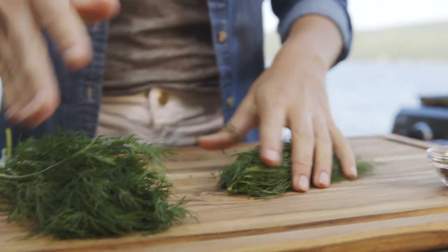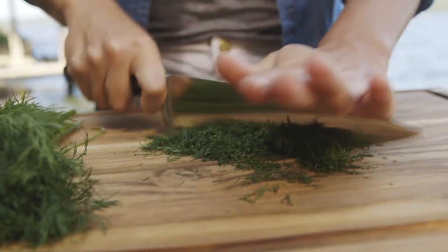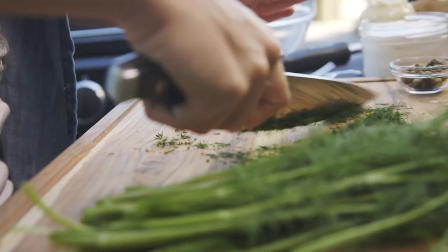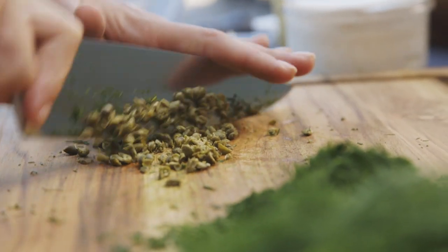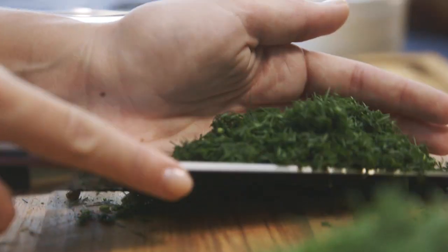I'm gonna start by chopping my fresh dill, and I need about two tablespoons. I love dill — it's really fresh, actually reminds me of ranch dressing, which is one of my favorite condiments. I'm just gonna scoot this up to the side and move on to my capers. The thing I love about capers is they're really tangy and salty, so I don't want to over-season it. I have three-fourths cup of mayo here that I'm gonna add my capers and my dill to.